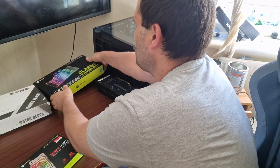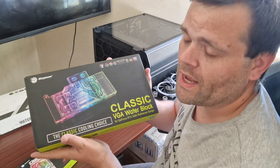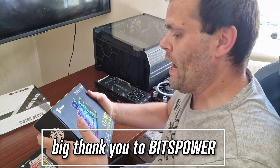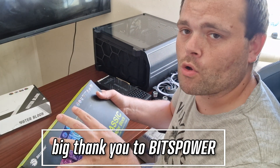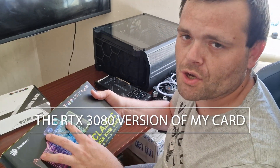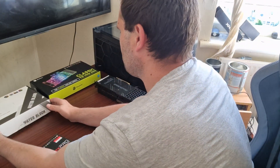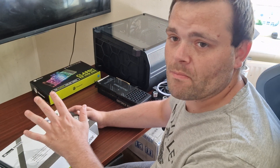They sent me over this classic cooling choice — a water block for an RTX 3070. Because it supports the 3070 version of my card, I assumed it would work, but it doesn't. So I had to buy a new one. Bits Power, I'd like to say thank you so much for sponsoring. I hope we continue this partnership because you've sent me stuff I've never experienced, and it's been very fulfilling.